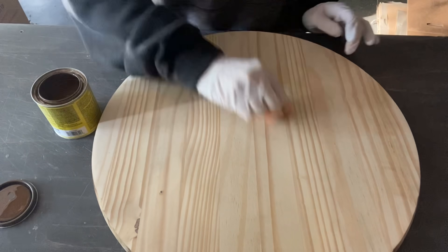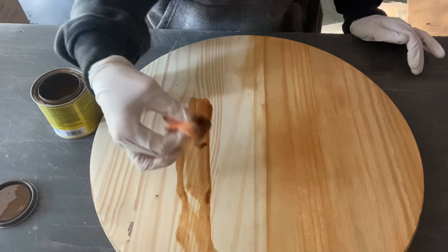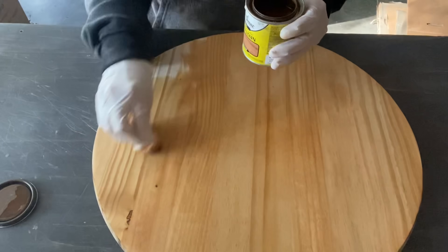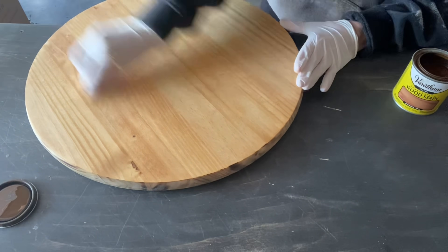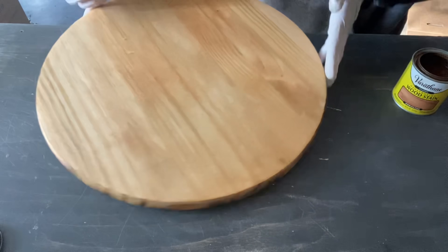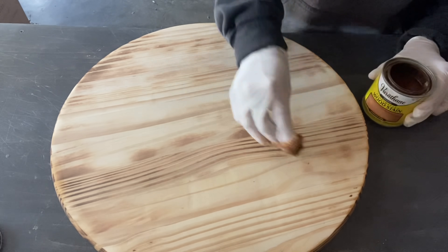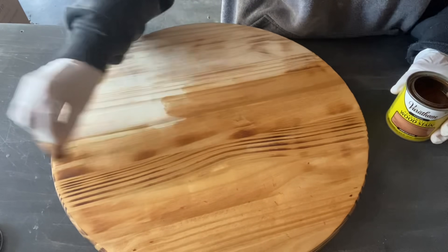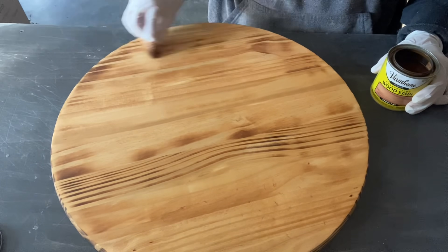Now we're going to take our stain and I'm using my microfiber towel. You can get these at any hardware store or Walmart — I just cut them into little squares. We're going to do the front, the back, and the sides. I prefer using microfiber towels because they hold a lot of stain, distribute it evenly, and I've tried all the different methods — this is by far my favorite way to apply stain. Then I'm going to prop this up and let it dry overnight.